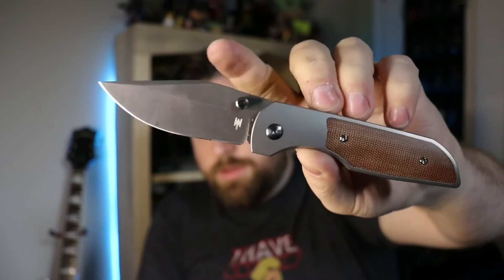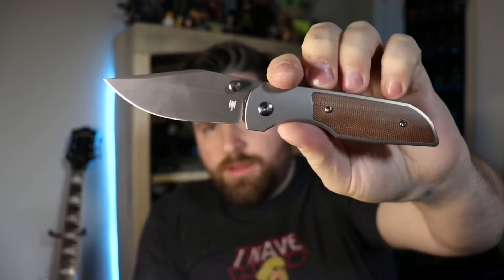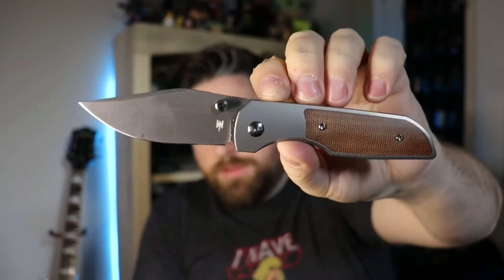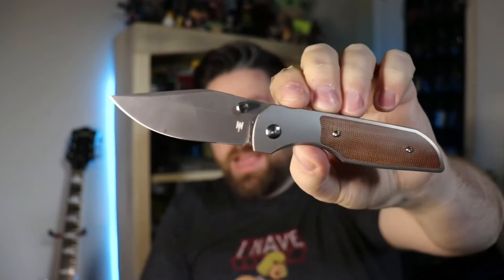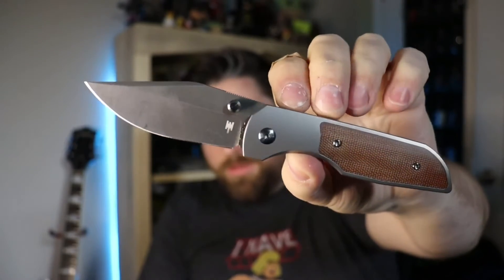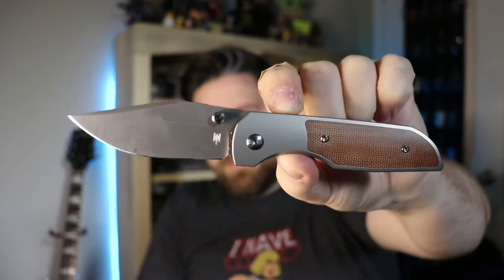I have some complaints about the finish on this blade that I'll cover in my full video. This is my first knife with an acid etched blade. I like the way it looks — it looks really cool, I like it better than just a straight up DLC black coating. But when I cut with it, it's like nails on a chalkboard — it makes me cringe so bad. That kind of rough texture going through cardboard — just thinking about it makes my teeth hurt. So I don't like that about it, and it's not the fault of the knife so much, it's just acid etching in general. I like how it looks, I just don't like how it feels when going through material.